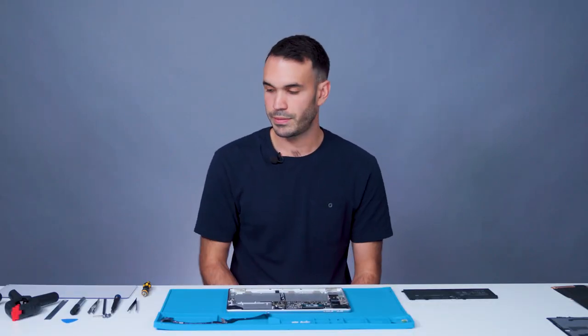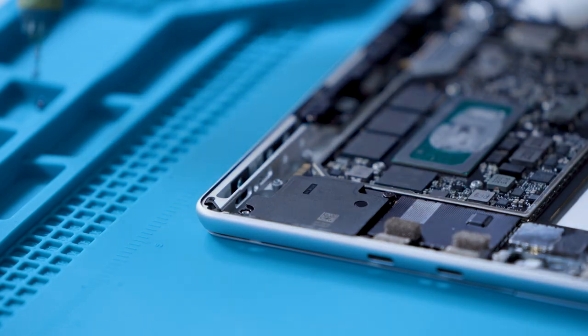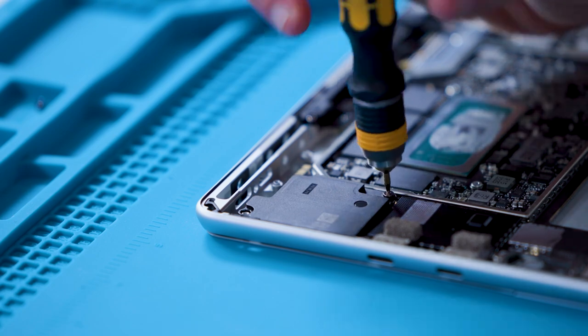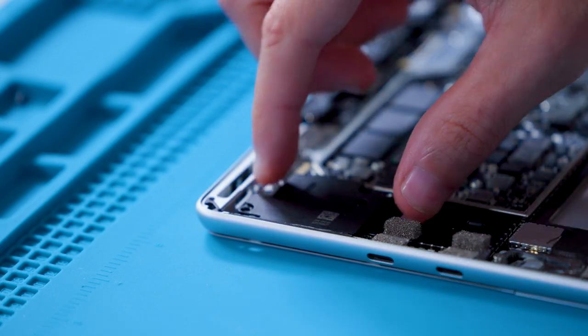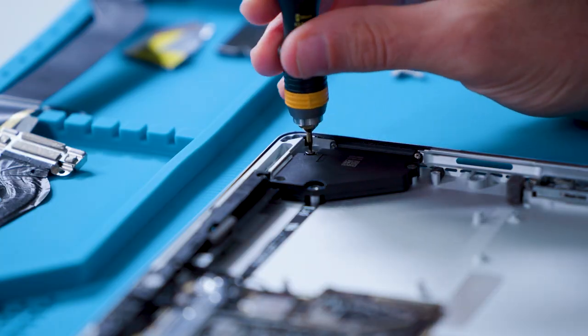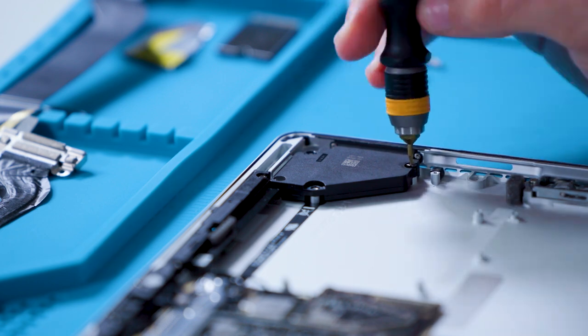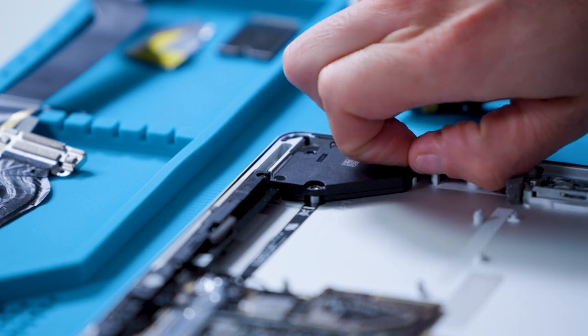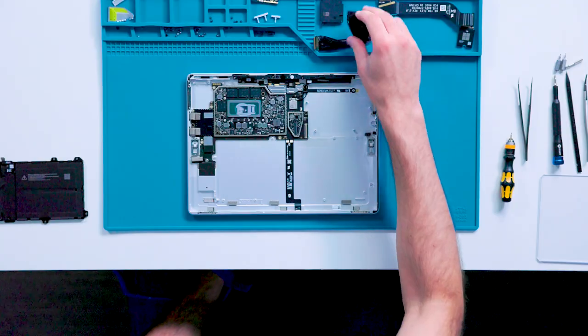Next, we'll remove the speakers, starting with the one on the left. Remove three screws with the 3IP driver. After removing the screws, lift the speaker away from the device. For the right speaker, remove two screws with the 3IP driver. Note that the missing screw has already been removed during the thermal module removal process since they share it with that component. After removing the screws, lift the speaker away from the device.